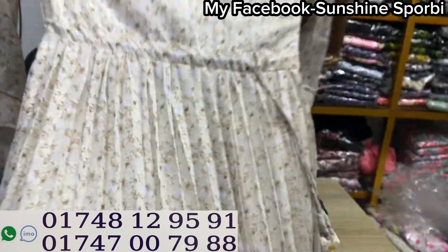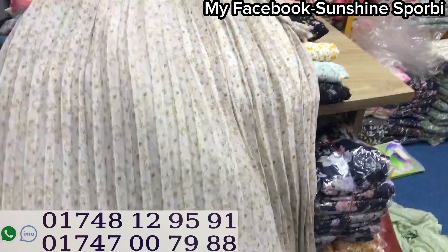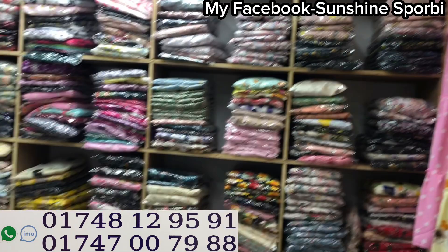And the price is what? I have 63. For example, if you want to sell wholesale or for business, you can sell wholesale.